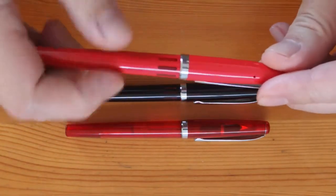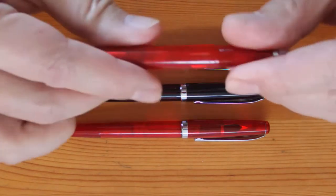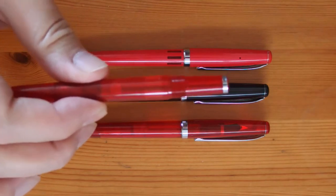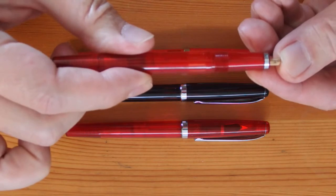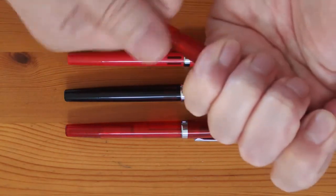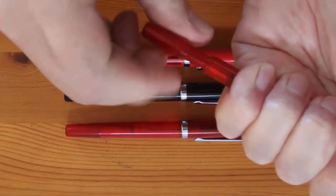It works just as well as any other, but it's designed to be user serviceable. To take the piston assembly out, first remove the nib and the feed. Screw the piston all the way home. Then insert a suitable stick through the front — I have this bit of skewer here, but you can use a cotton bud stick if you have one. Hold it still and then turn the piston knob. The whole assembly would come out quite easily. So, here you go.